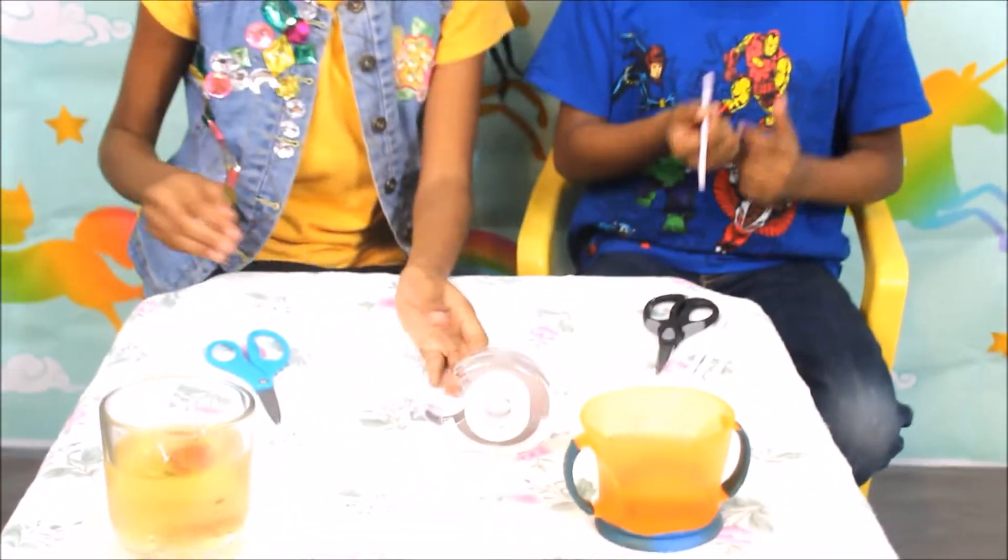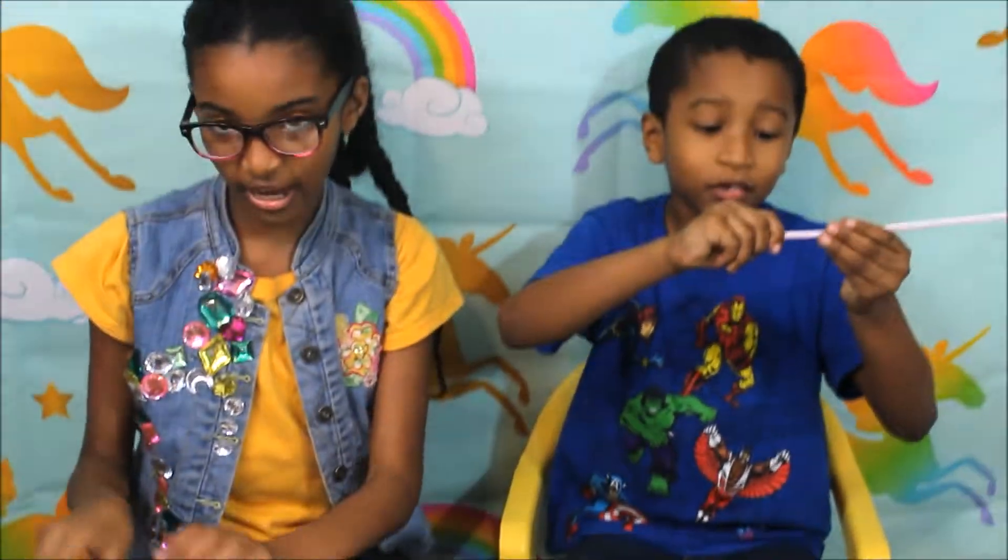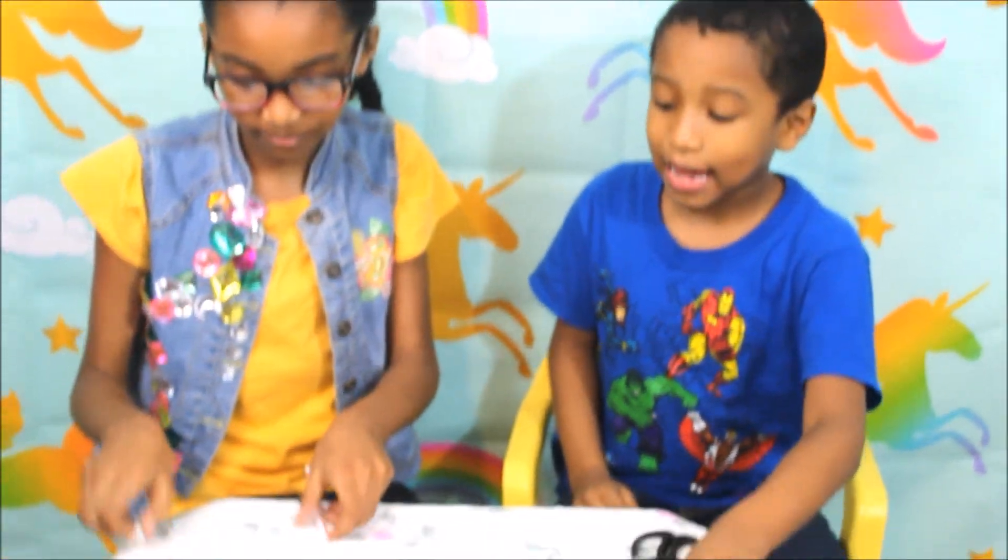You take one and stretch it out. Yeah, the first thing to do is stretch it out.